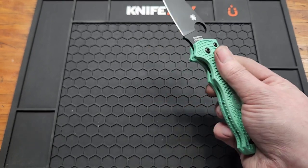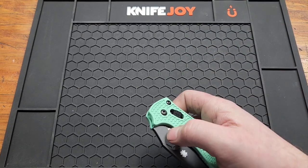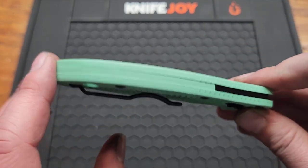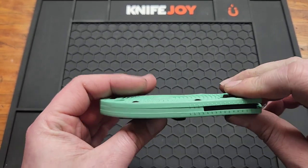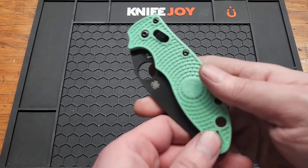You've got kind of a full-length backspacer, so not a lot of dirt is going to get inside if you keep the scales on. You also have a lanyard hole.